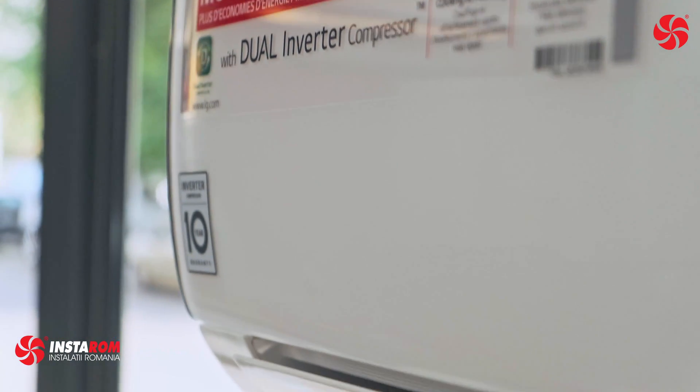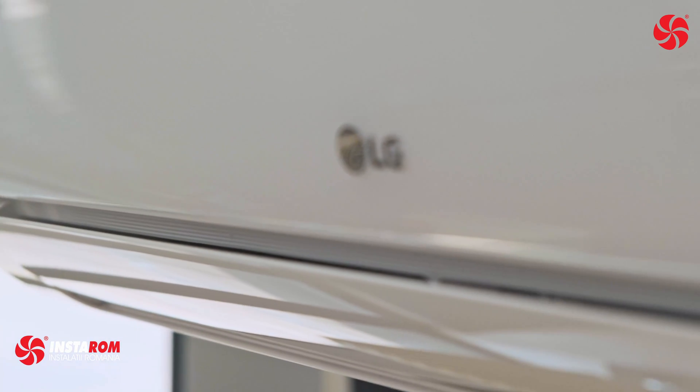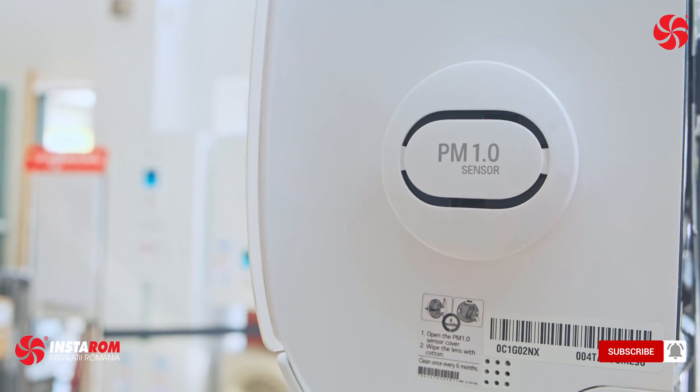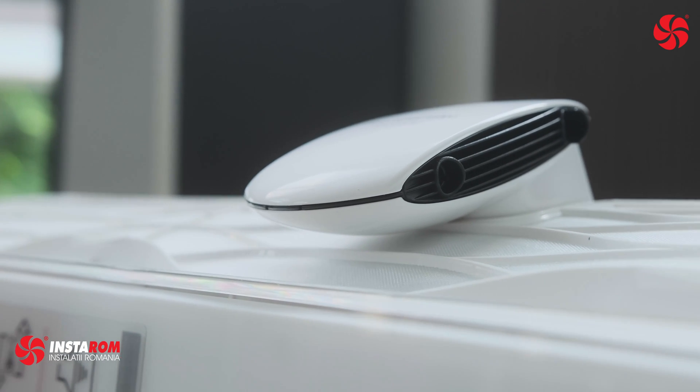It works in four steps. Step 1: the PM 1.0 auto-sensing sensor will detect indoor dust concentration. Step 2: 5 million negative ions will be emitted by the ion diffuser that will attach to the microscopic particles.